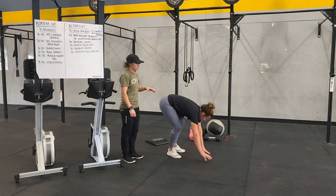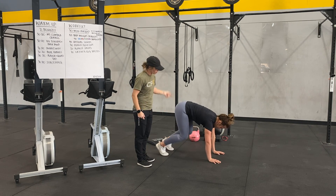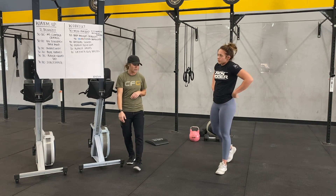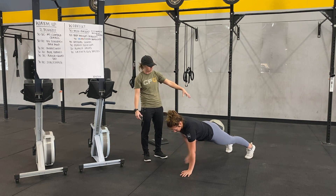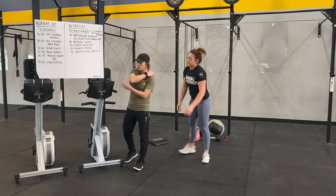After that we're going to go bear crawls. Stay in a box position — so instead of hips high, you're going to walk yourselves keeping your hips nice and low. That's going to help warm up our hip flexors. Then last but not least, you're going to hold a plank with minimal hip movement and just touch that quad — helps warm up those shoulders and your abs.